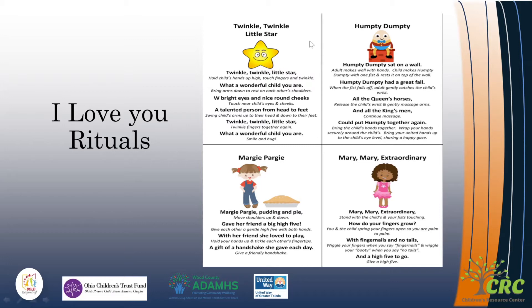Each of these little rhymes or songs have different things that you do while you're saying them. For example, with Twinkle Twinkle Little Star, you'll sing the song and then you're going to hold the child's hands up high and touch the fingers and twinkle. So you're able to incorporate playfulness, touch, your sense of presence, and eye contact with the kiddos while you're doing these little songs and rhythms.